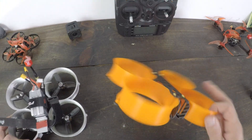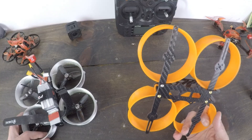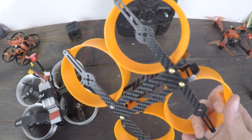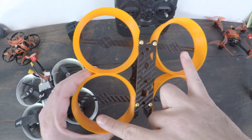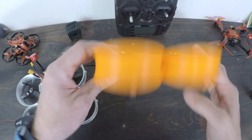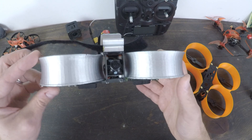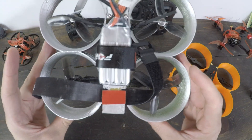Let's talk about what this thing is, starting with the frame. This is the donut frame — you can build the whole thing for under $200, about $175. It fits 3-inch props and is 140 millimeters from motor post to motor post. It's carbon fiber, pretty solid, an H-frame. It has TPU ducts, and the second iteration versions are better than the first. You can see I painted mine — going with the half-chrome theme, so I'm calling this the half-chrome whoop.